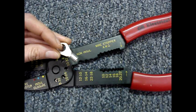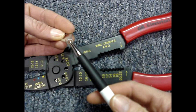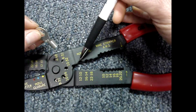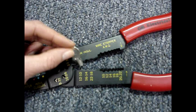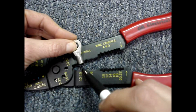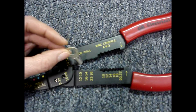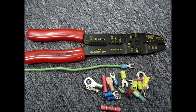To crimp a non-insulated terminal, notice that the terminal has a seam. Place that seam so the center of the seam is at the halfway point of the semi-circle on the tool, and the opposite end of the seam should match up with the pointy end of the tool. Then simply put your wire inside and crimp the terminal. I hope you found this video helpful.